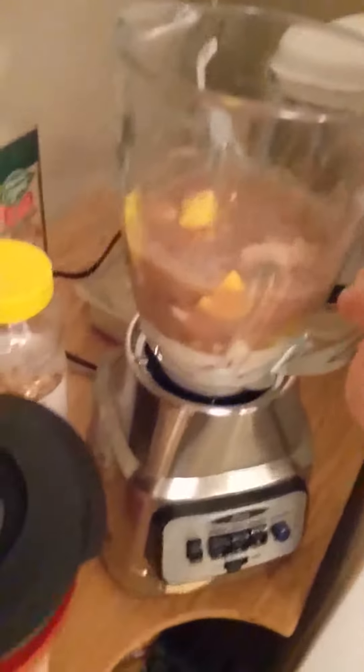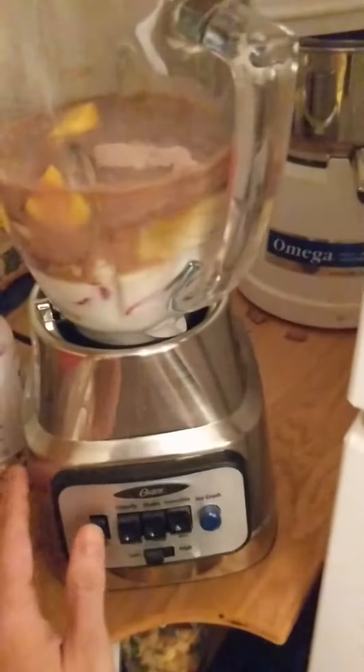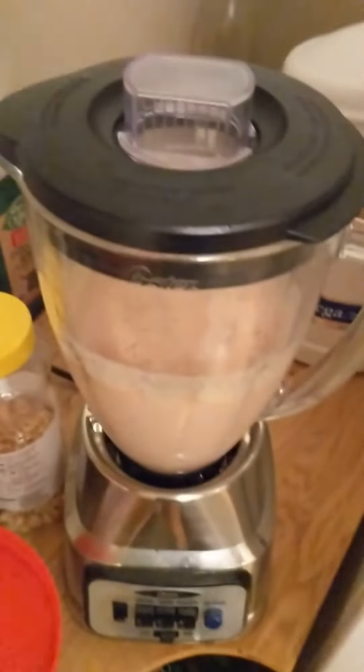And then we're going to take a sip of wine for all our hard work. And then we're going to throw this in the blender. Fire that up. Mmm. And we're all set.